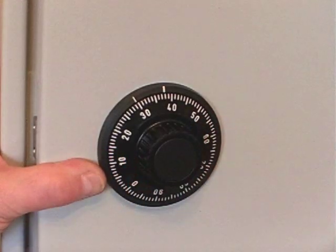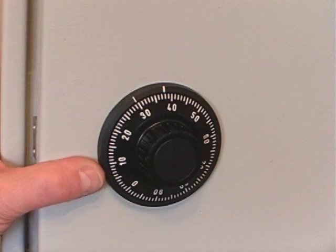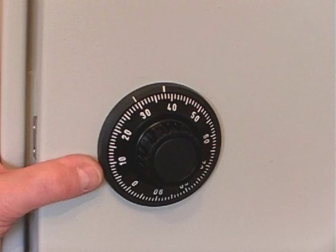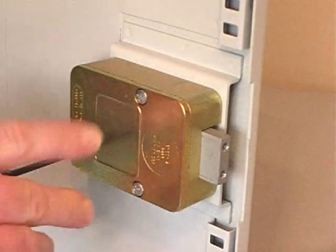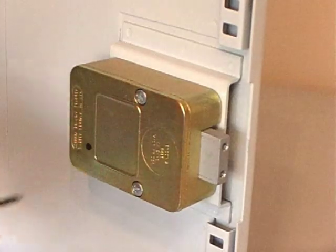The combination is now set and we can remove the change key from the back of the lock. Remember, do not force this key in or out.